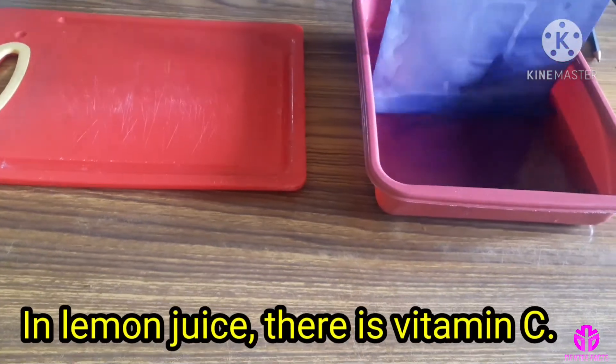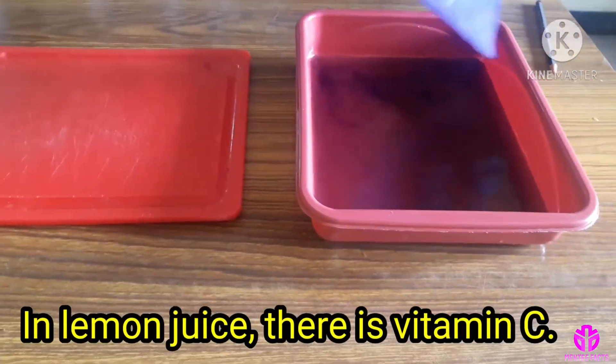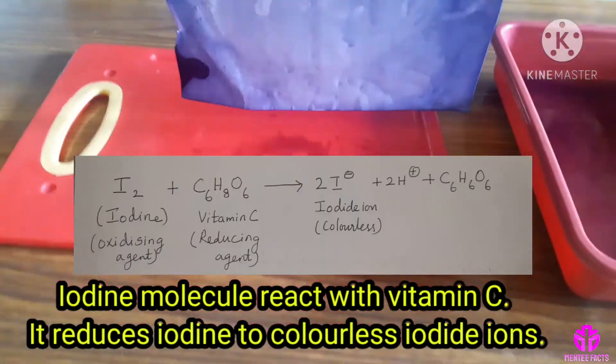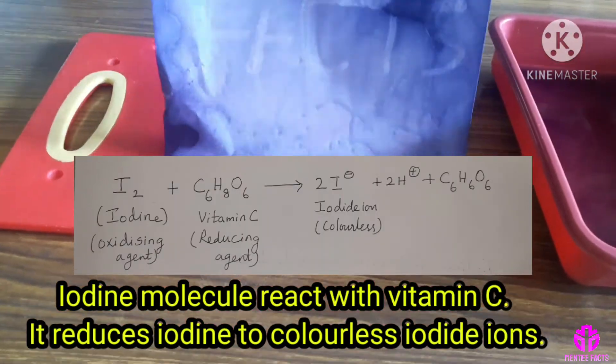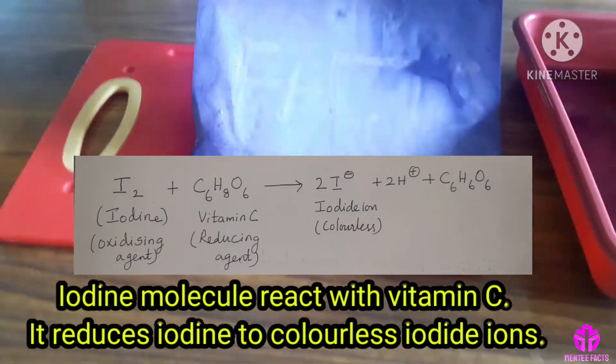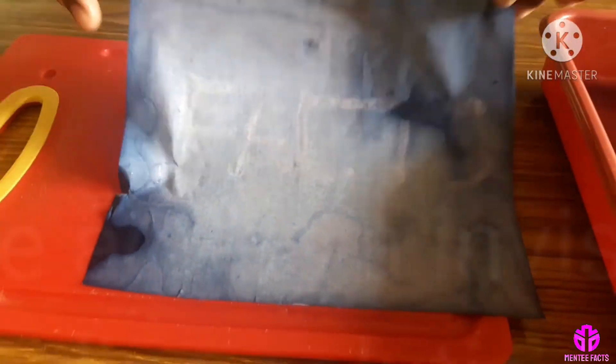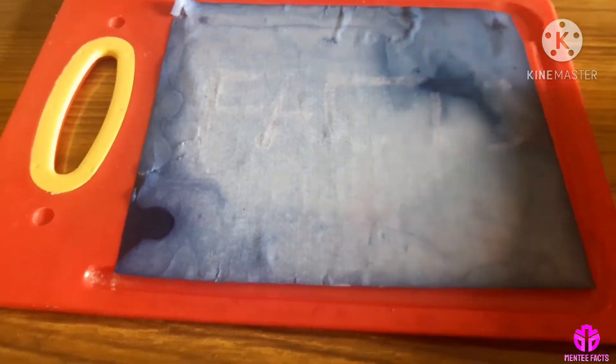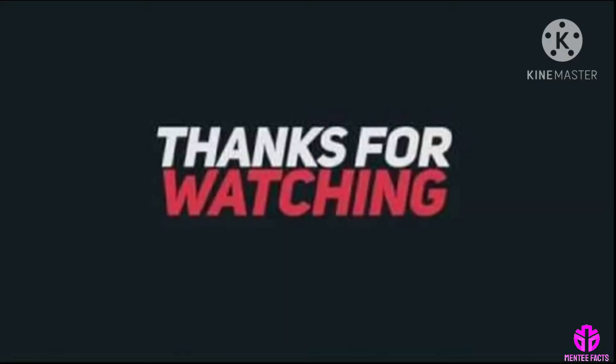In lemon juice, there is vitamin C, which is a reducing agent. The iodine molecule reacts with vitamin C and it reduces iodine to colourless iodide ions. So, lemon juice acts as an invisible ink in iodine solution. Thanks for watching.